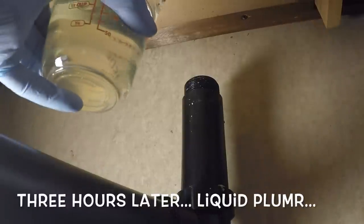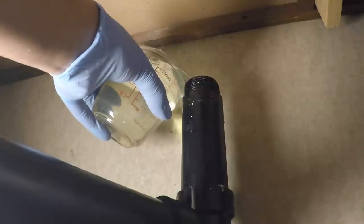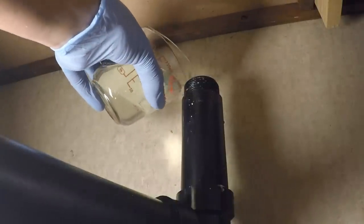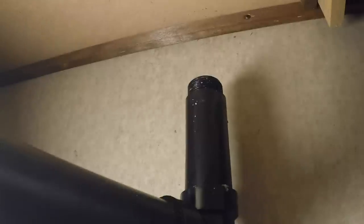This is another 8 ounces of Liquid Plumber, which means 16 ounces at least. It's really hard to gauge because I can only see this with one eye. We put Liquid Plumber straight down this pipe, and now I'm just putting some hot water to follow up. I've waited about 12 to 15 minutes, whatever it said on the box.